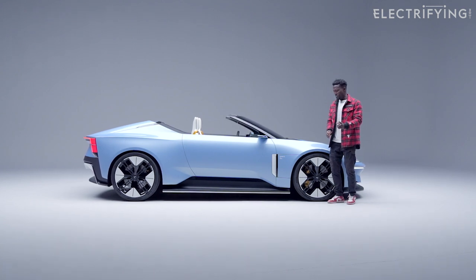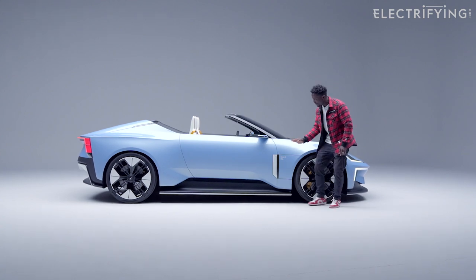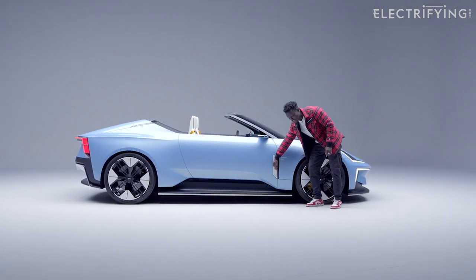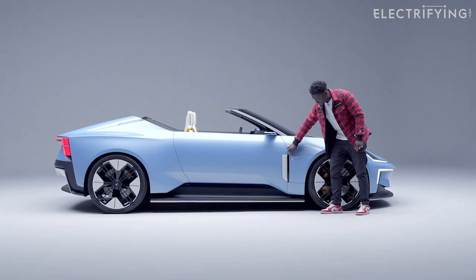You might not be able to see it, but if you look at it dead-on from the side it looks flat, but as soon as you start moving over you see that air duct on here, which allows more airflow over the wheels — pretty smart what they've done there.